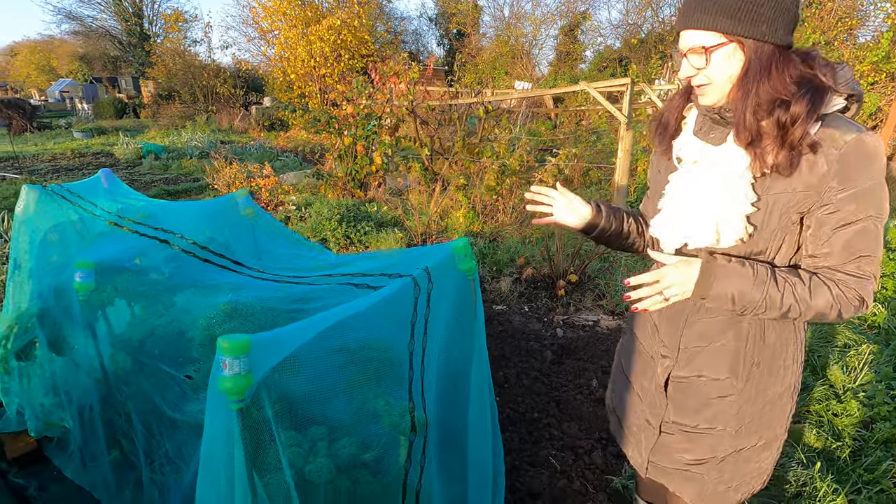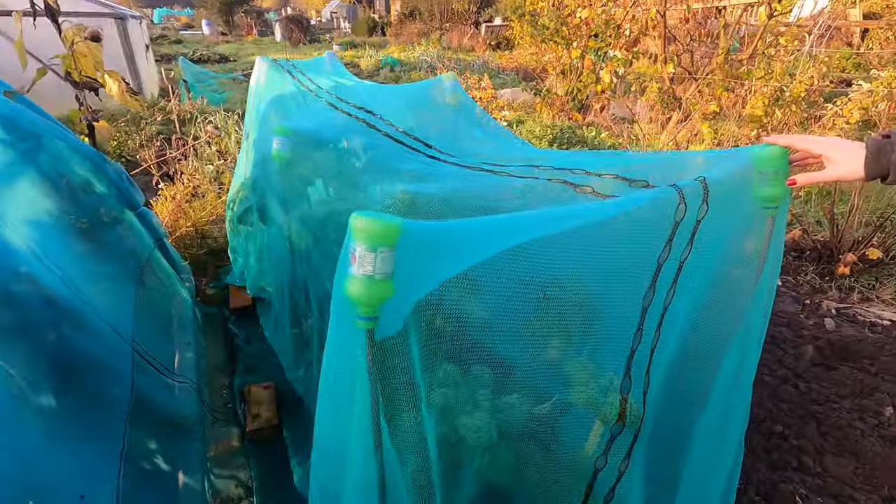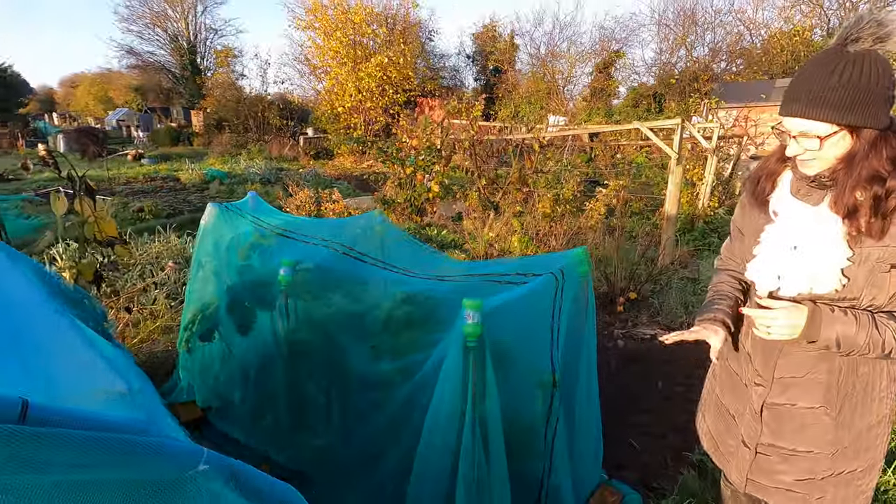The kale is still really brilliant — obviously covered because the birds have started to attack it. I've got loads of lovely kale to see me through the winter, which is absolutely awesome. I just need to keep that weed free.